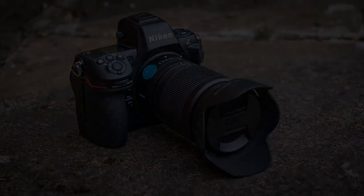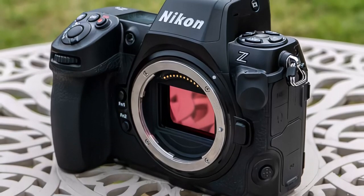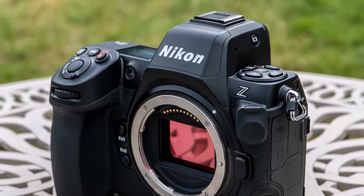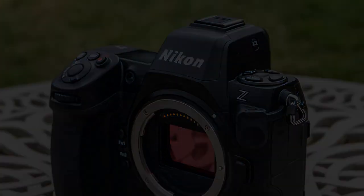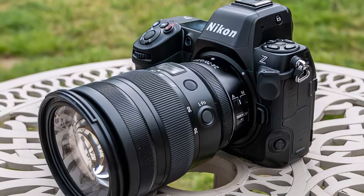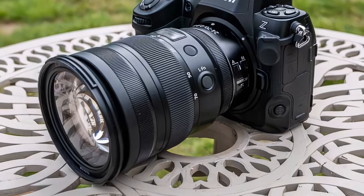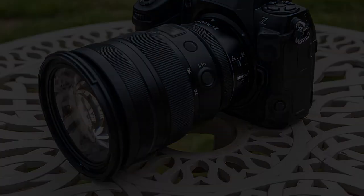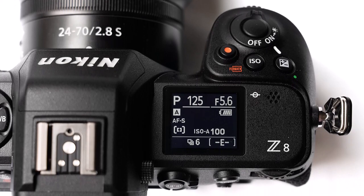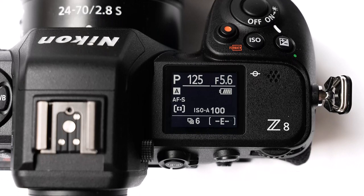The Nikon Z8's excellent built-in 5-axis image stabilization provides up to 6 stops of compensation when combined with select Z-series lenses that also have their own built-in vibration reduction (VR). In-body stabilization is one of the key advantages of mirrorless cameras over DSLRs in general, and therefore also one of the main reasons for choosing the Z8. The multilevel sensor inside the Nikon Z8 has built-in computing hardware which provides incredible speed.